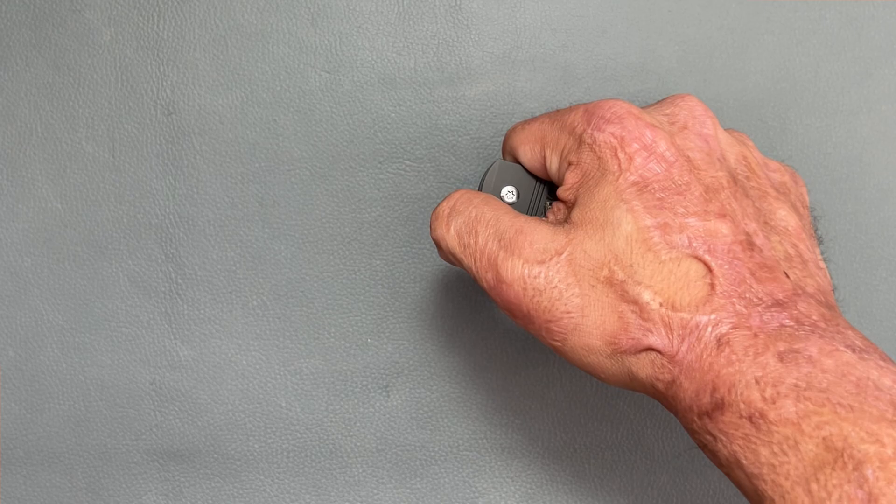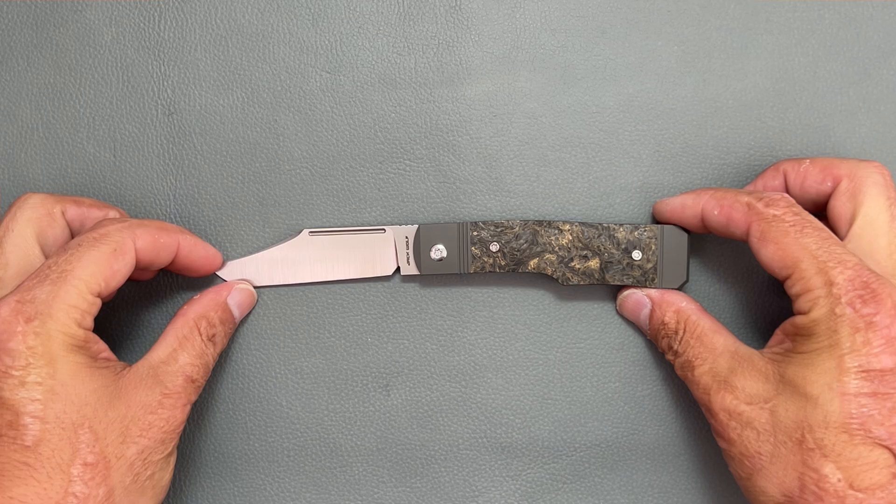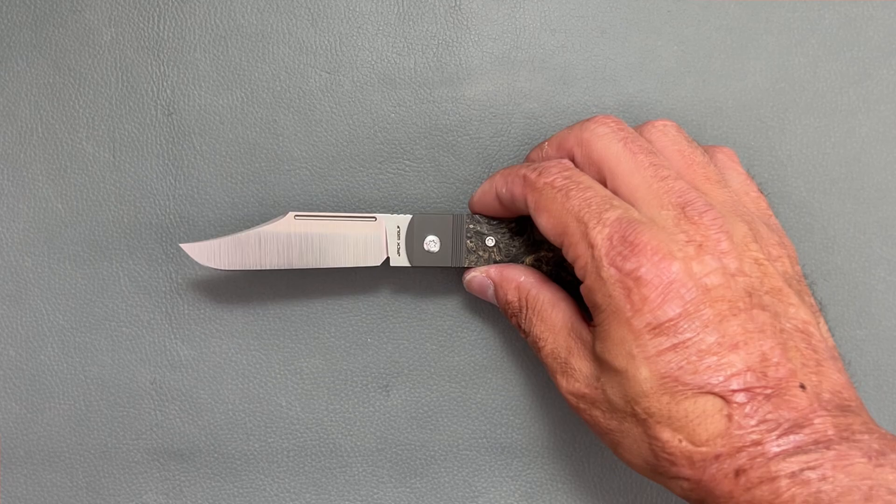Before I go any further, I bought a new light for the channel. Let me know how the picture quality is — if it's any better, any worse, or it looks just the same as always. I appreciate your feedback down in the comments.